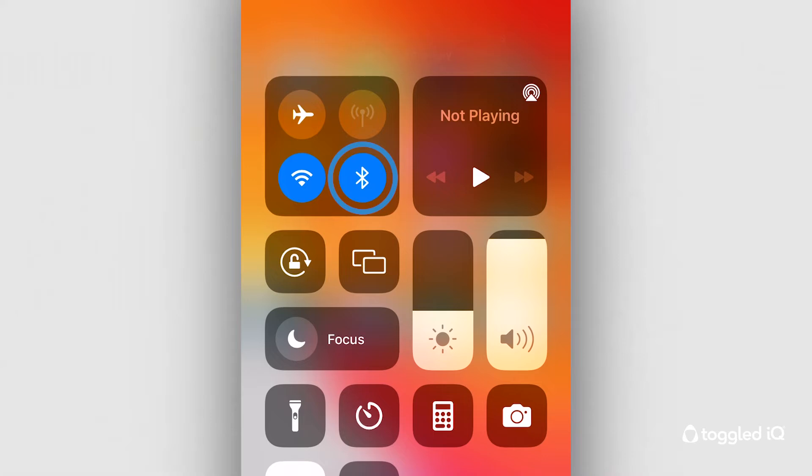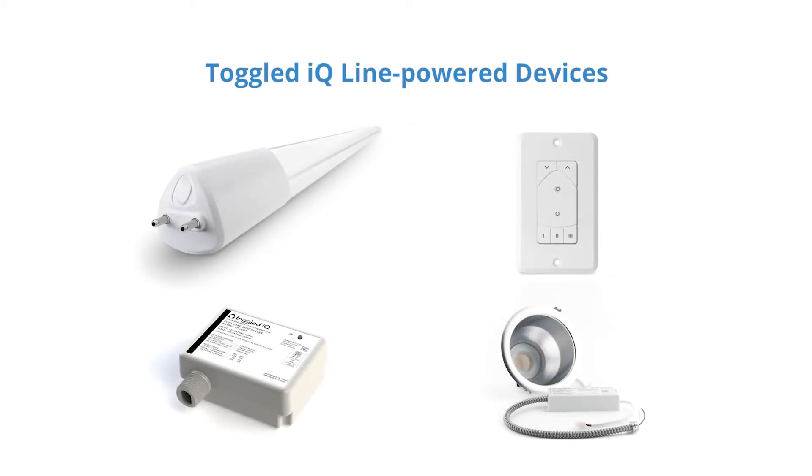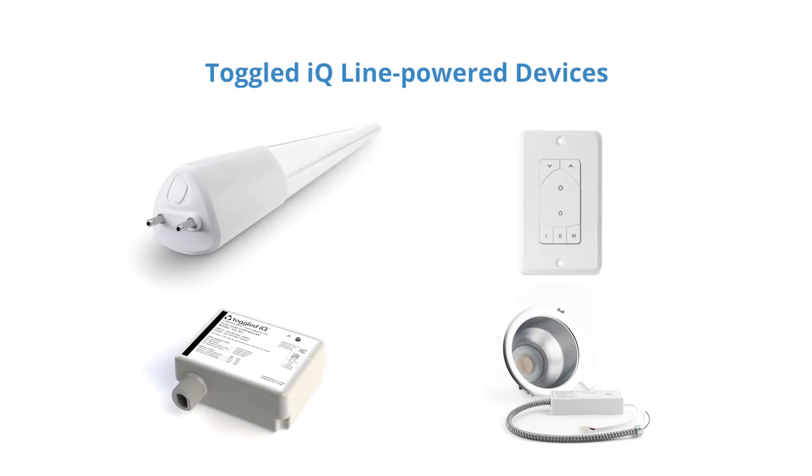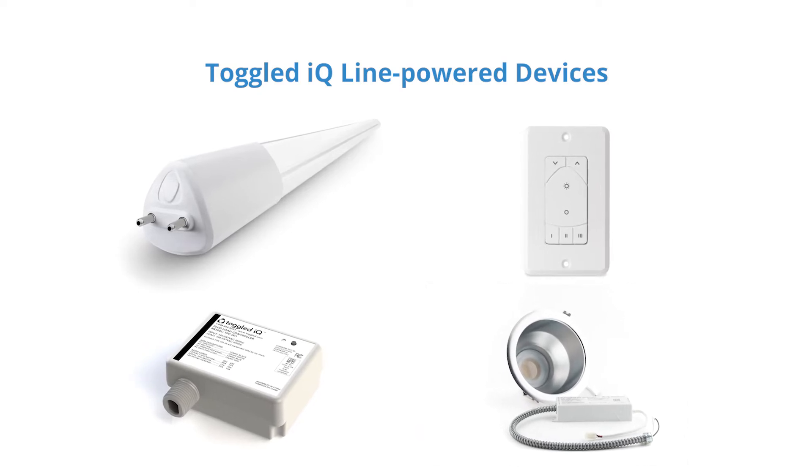Just be sure your phone's Bluetooth capabilities have been enabled. Toggle IQ devices fall within one of two categories: line-powered devices or battery-powered devices. Line-powered Toggle IQ devices act as a connection point to your network and act as repeaters with a range of about 30 feet or 9 meters. Adding additional line-powered devices to your network improves the reliability and range. To ensure network continuity is maintained, each line-powered device must be installed within 30 feet of another line-powered device.